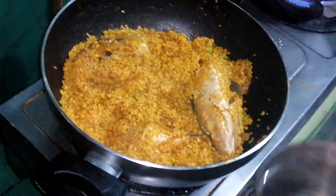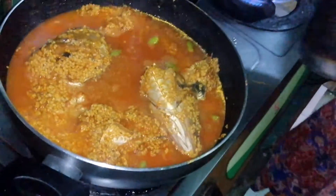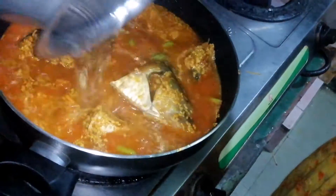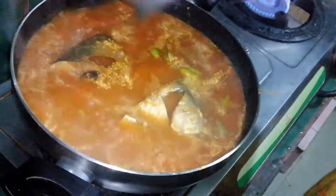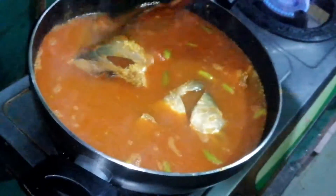I am going to use the heat for the rice. We are going to cook the rice to get an even color. We will take the fish and clean it.